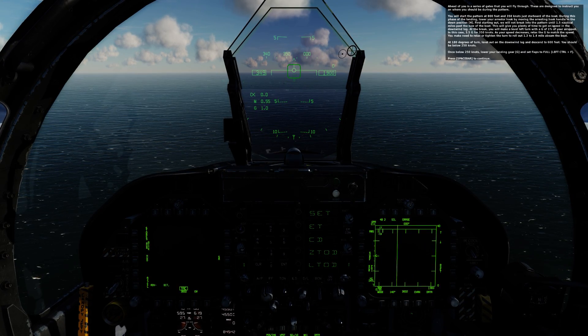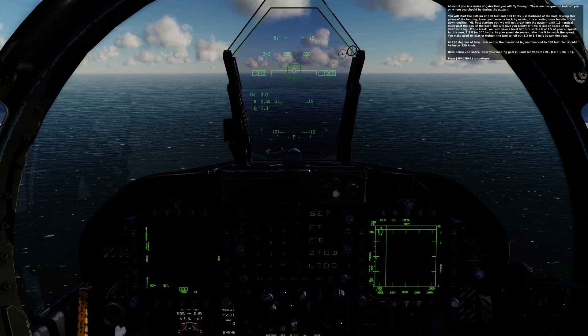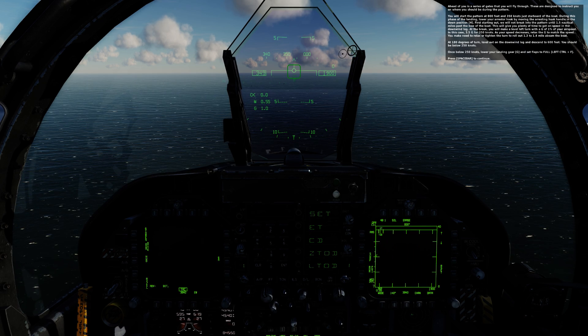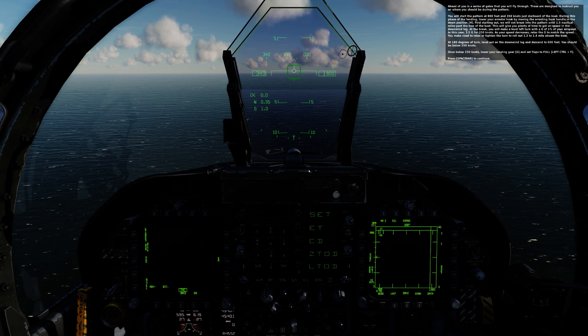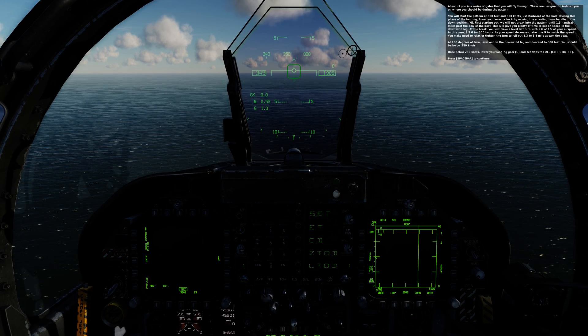At 180 degrees of turn, level out on the downwind leg and descend to 600 feet. You should be below 250 knots. Once below 250 knots, lower your landing gear and set the flaps to full.